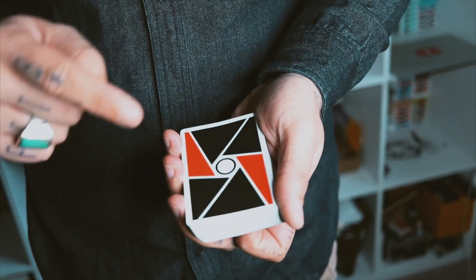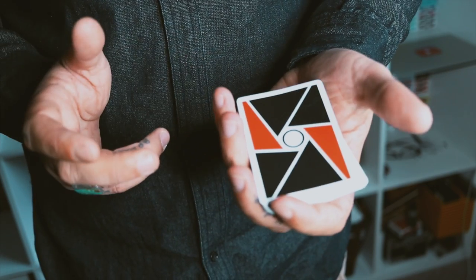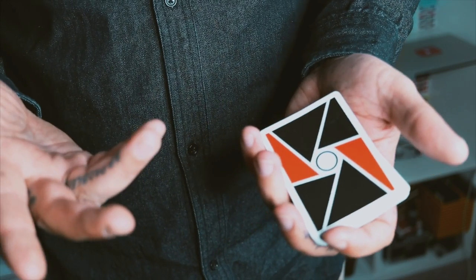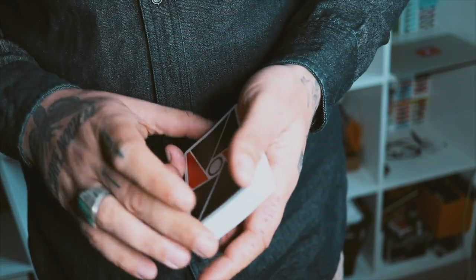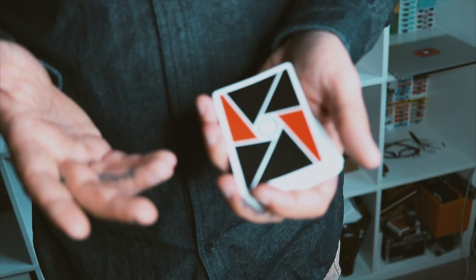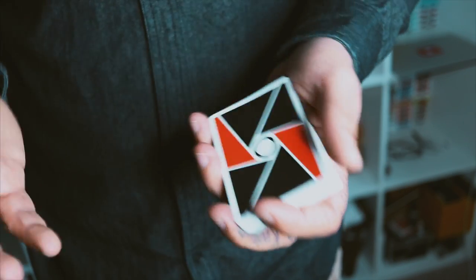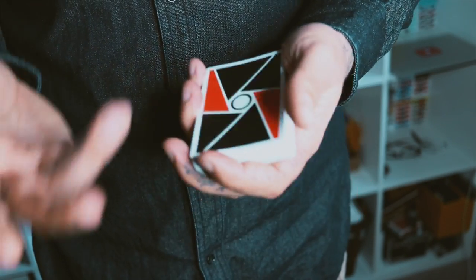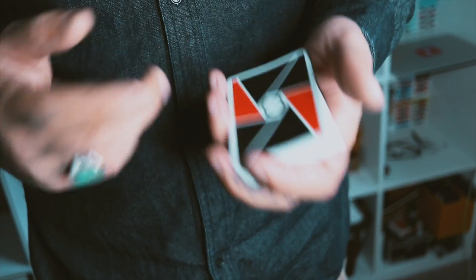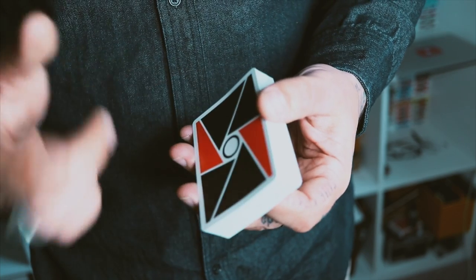Before we begin, these are the Virtuoso launch first edition — no longer available — but if you like playing cards, I'll leave a link below where you can find something really cool. Also, if you're interested in learning the history of the LaPaul spread and where it came from, because LaPaul has all sorts of really cool sleight of hand magic, I'll leave a link below where you can check out a book which has this and many more things taught by LaPaul.